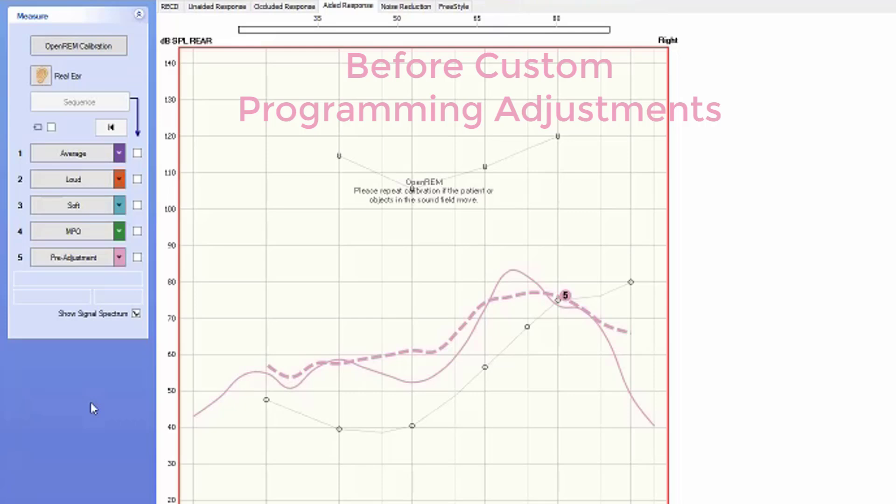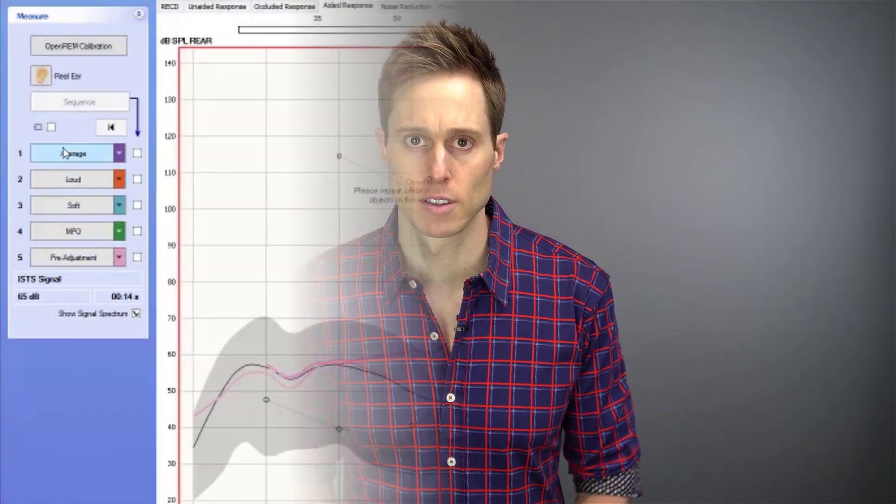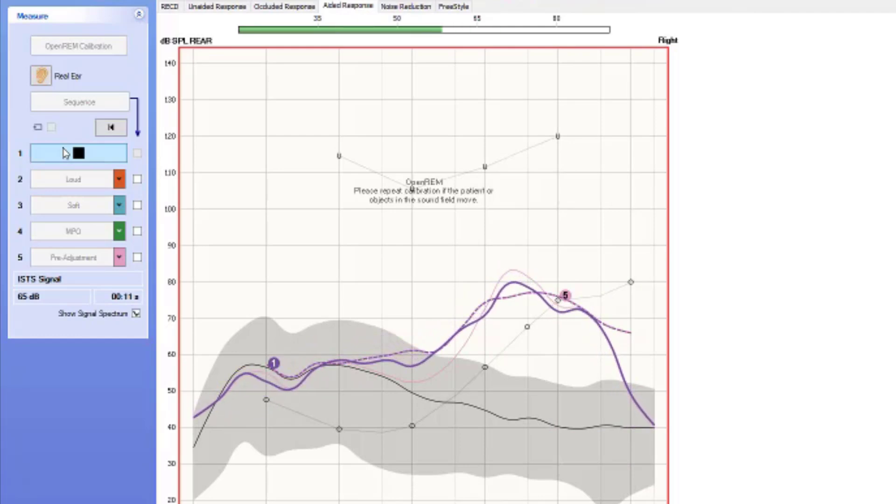Running this measurement before making any custom adjustments gives us an idea of just how off prescription the patient is with first fit manufacturer settings. If we let them leave our office at these settings, they would not be maximizing their performance with hearing aids, and hearing aids are too expensive not to be programmed correctly. Once we get our baseline, now we can go into the programming software and start making adjustments to the amount of amplification coming through the hearing aids so we can match these prescriptive targets. I like to do this on a separate curve — in this case, I'm using a purple hash mark line for the 65 dB SPL prescription and a solid purple line for the output curve. As I make programming adjustments inside of the hearing aid manufacturer software, we can start to see just how well we can match the NAL-NL2 prescriptive targets for this patient.